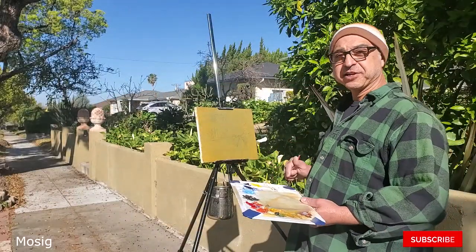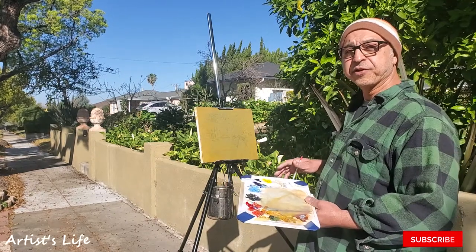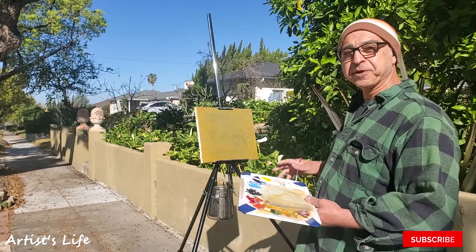Hey guys, I'm Mohsik and you're watching Artist's Life. Today I'm in Pasadena, California. I just chose any old street, set up my stuff, and I'm ready to go.